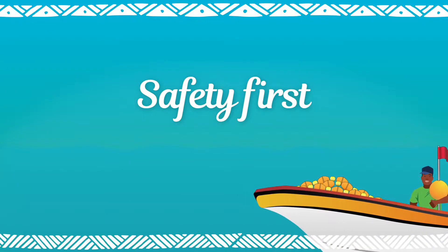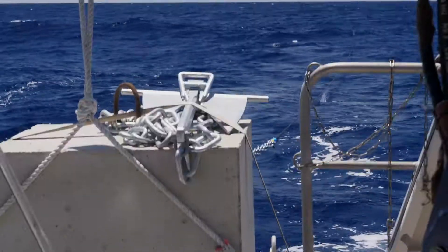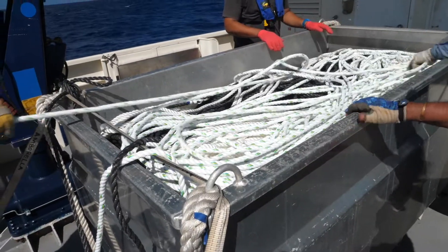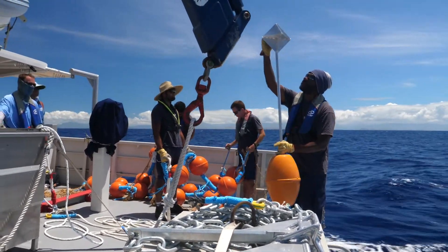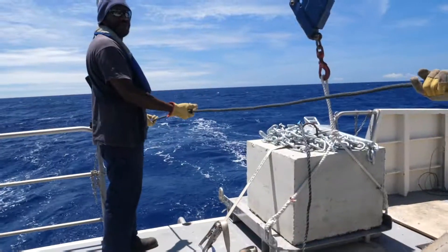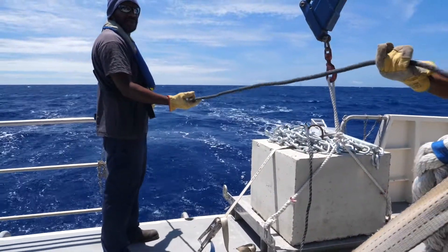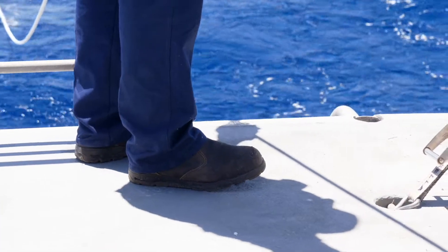Safety first. Firmly lash all the different parts of the FAD to the deck: cement block, Danforth anchor, box containing the mooring system, flotation system, surface marker, etc. Make sure that all crew doing the FAD work are wearing safety gear: life jacket, clothes, shoes, and gloves.